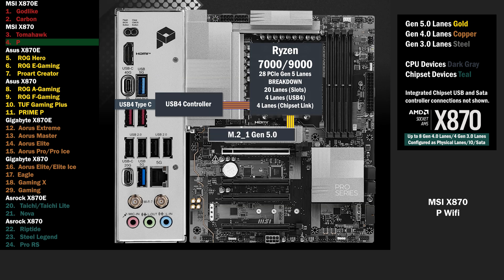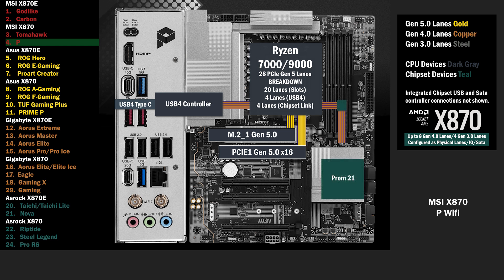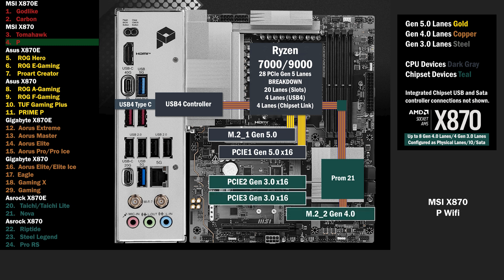4 lanes at Gen 5 go to the main M.2. 16 lanes go to the PCIe 16 slot at Gen 5. Onto the chipset, the single chip connects with the 4 lane uplink. 1 lane at Gen 3 goes to each of the PCIe 16 slots. 4 lanes go to the second M.2.